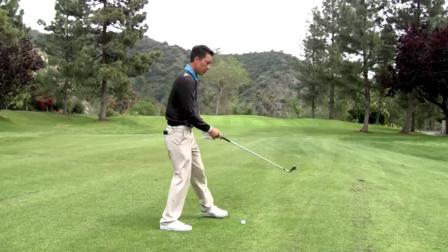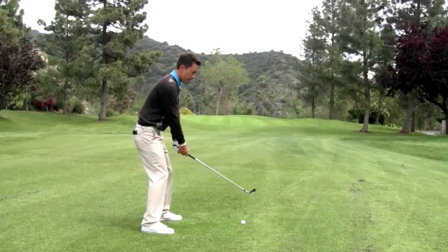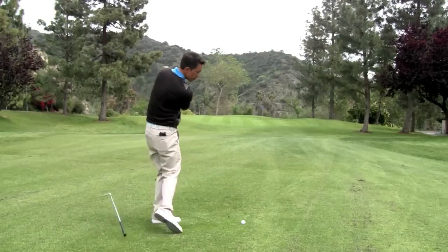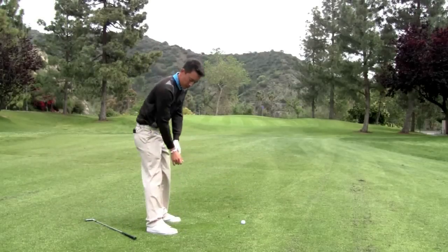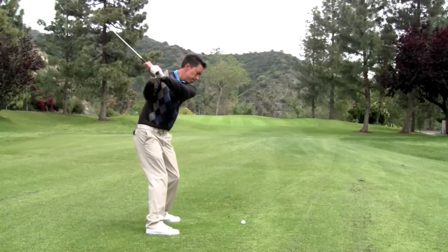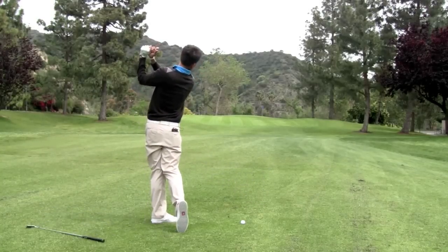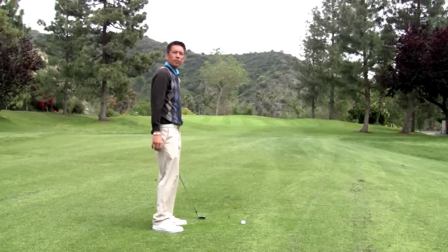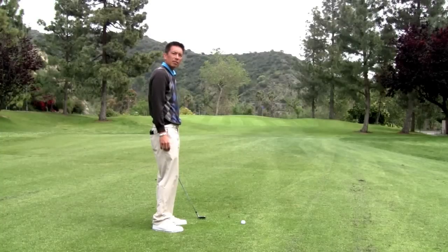From this view it looks like this — and then you can go ahead and hit balls with that same sensation.